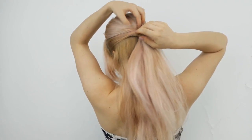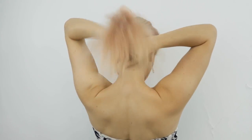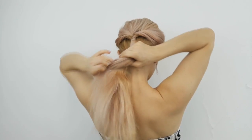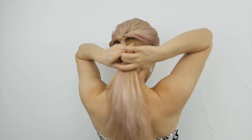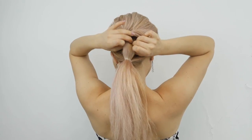Then you want to grab the rest of our hair including our ponytail as well. Make our second ponytail much lower than the first one, and then you want to bring our fingers through these ponytails like I'm showing.